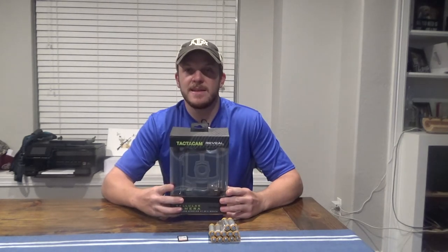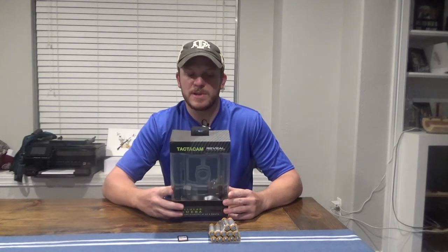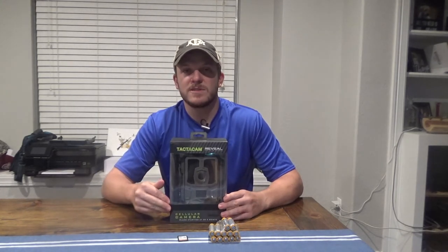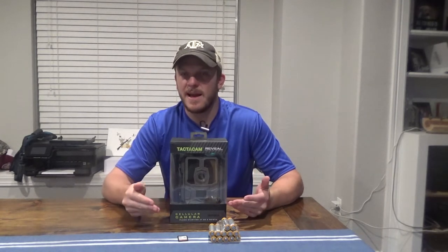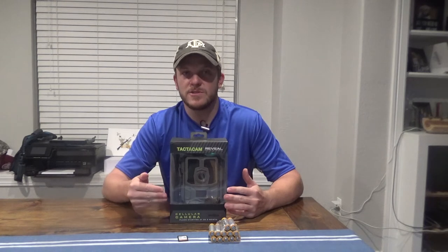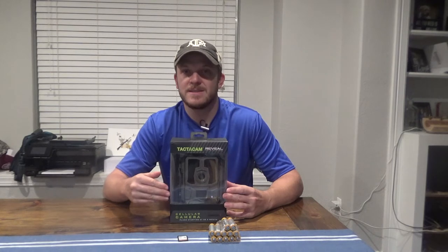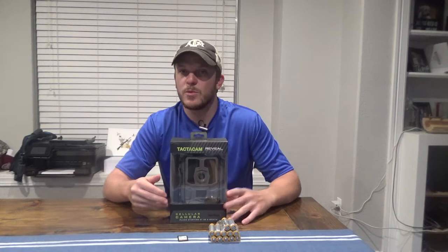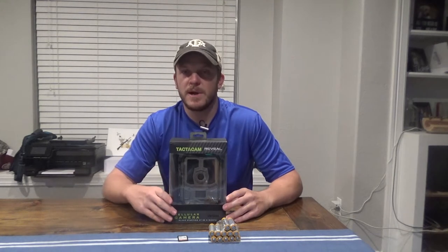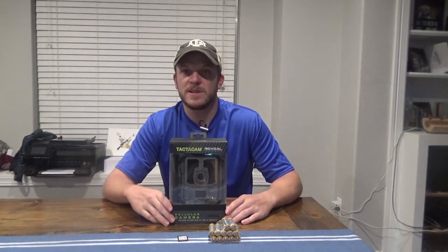This comes in AT&T or Verizon — I got the Verizon here to match my SpyPoint. It says it takes 24, 12, and 8 megapixel pictures. One thing I read when researching trail cameras is you can't really just trust the megapixel rating, because a lot of manufacturers say 24 megapixels when really it's 12 or 18 and they digitally enhance it. So be a little wary about that — the best way to compare is a side-by-side of actual pictures pulled from the cameras.